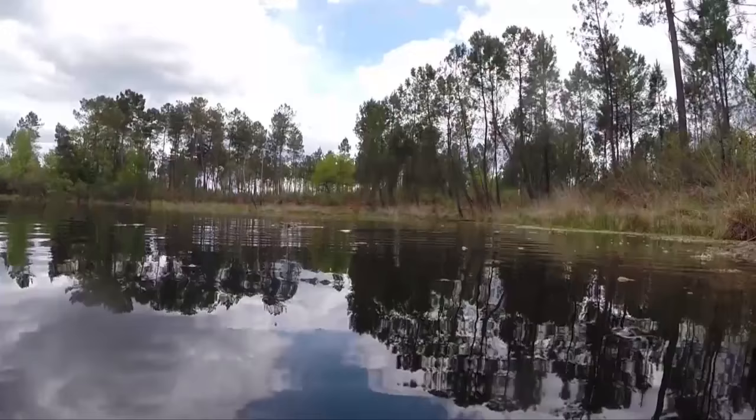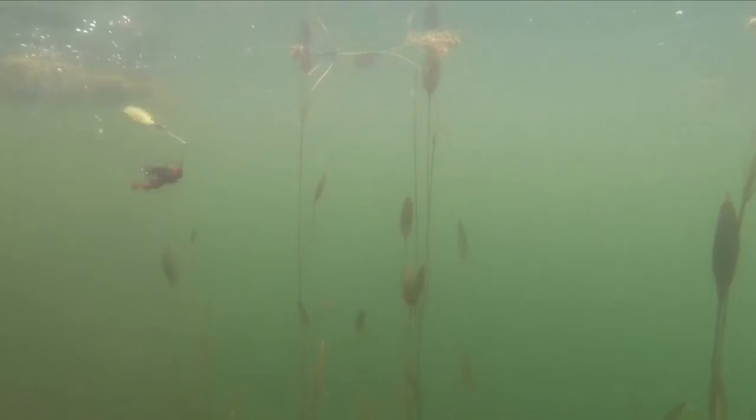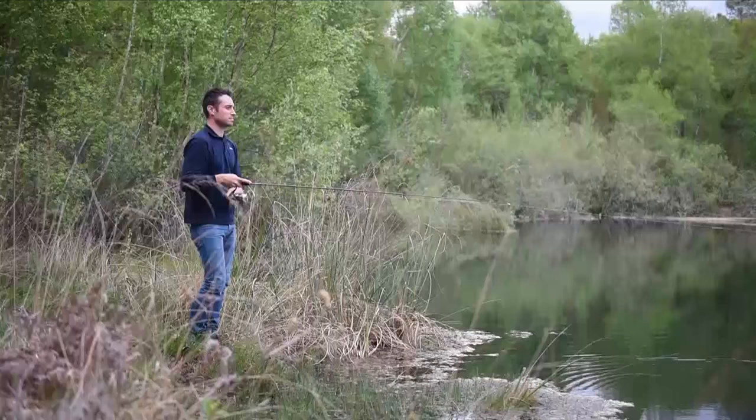With a spinner, you can fish at different depths because the lures are designed to sink. Always start by spinning quite close to the surface by reeling in the line relatively quickly with the rod held high. This will cover more water more quickly, attracting the most active fish.